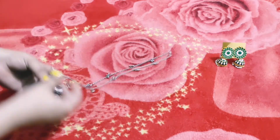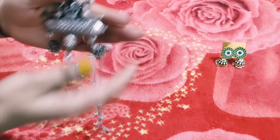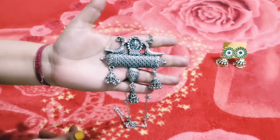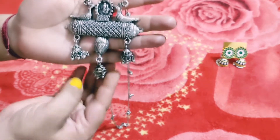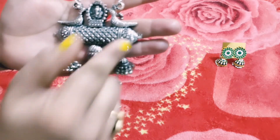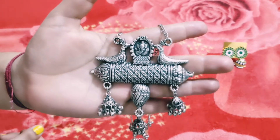You can see here, this is an oxidized necklace. It is a lot more beautiful. You can see here, there is a lot of designs here. It is a lot beautiful.